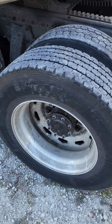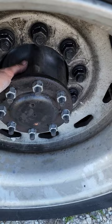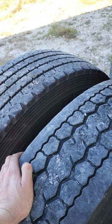Freightliner vibrations going 65 miles an hour or faster: jack up your wheels, spin them, and see if you have tire hop. When you come off the highway, grab your hubs and see if one is excessively hot. If so, you have a wheel bearing problem.